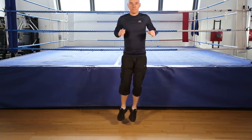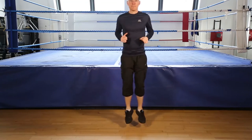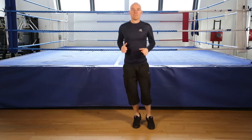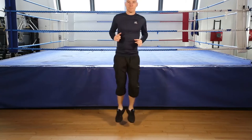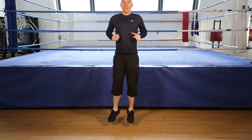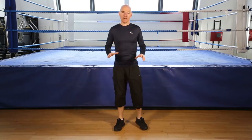This is all right now. Five, four, three, two, and you're done.